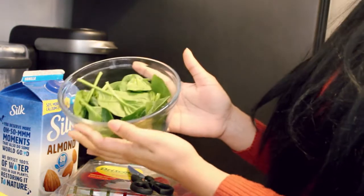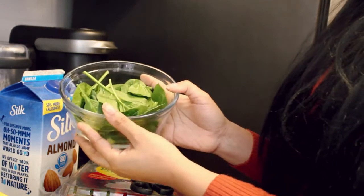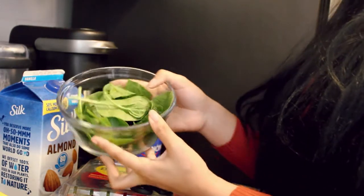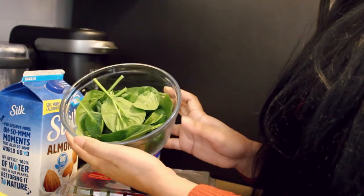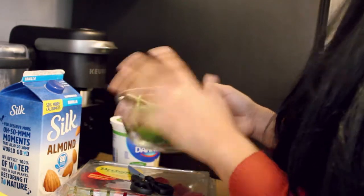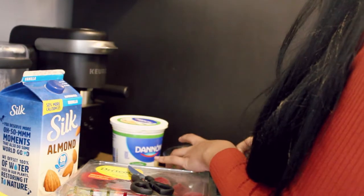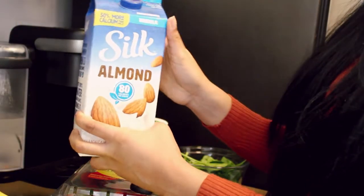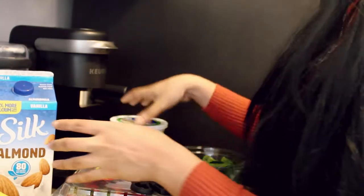We have a bowl of spinach and you can really go ham with the spinach because it packs in there really well. I don't overdo it but I do put a good amount in there for nutrients, and you can barely taste it as well. So super, super great. And then I add a little bit of silk almond milk, just a splash.